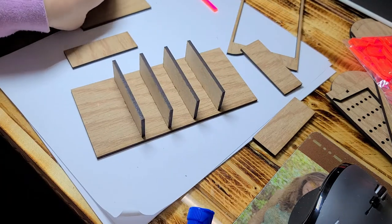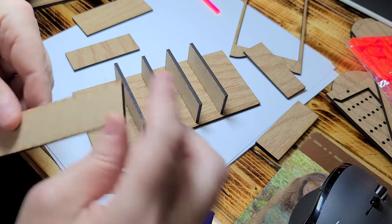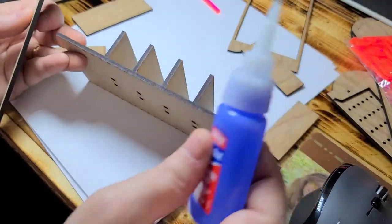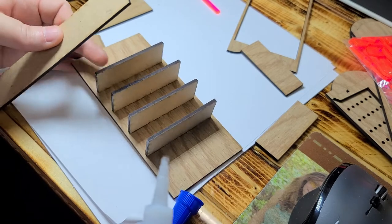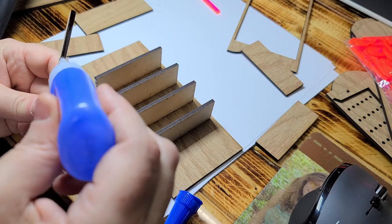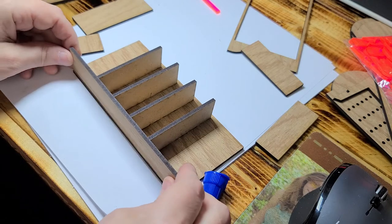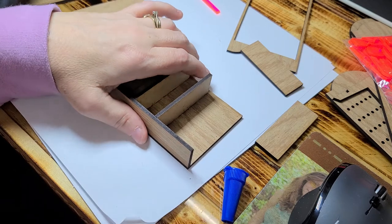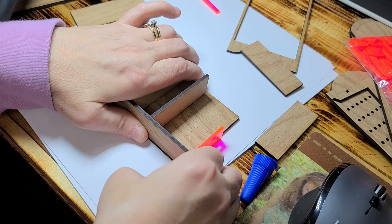Now the next step is to take your sides. You want to take the pattern side and leave it on the out, and the MDF side leave it on the in. If you're painting it, it doesn't really matter which side you put where. Put a little bit of glue right along your shelves — not a lot, just a thin line. The back side of the shelf gets glue too. Then take your tool and hold it at the bottom to make sure you're level all the way across.